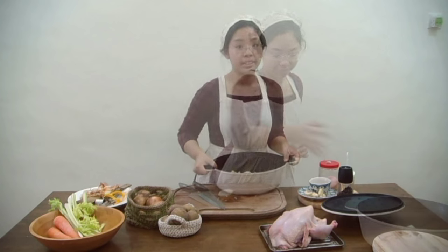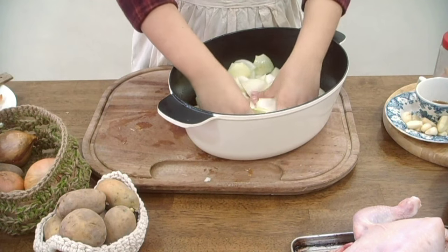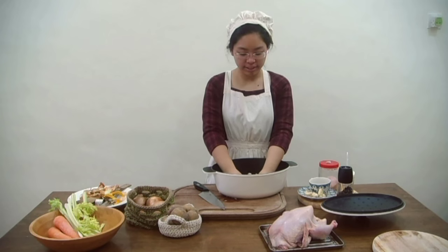Now once you've got your onion chopped up, you just want to separate all the little bits. Break it up so you have little pieces and slices of onion.